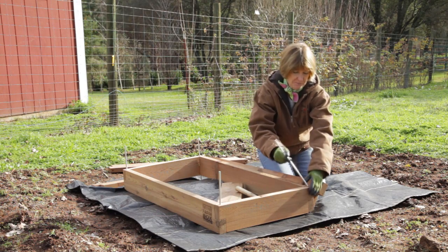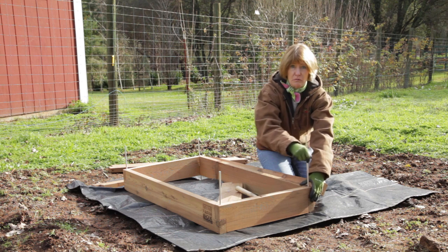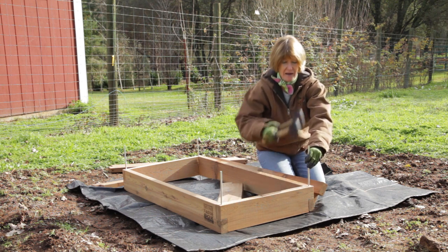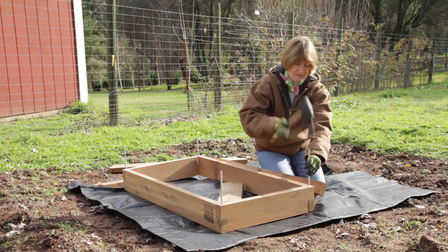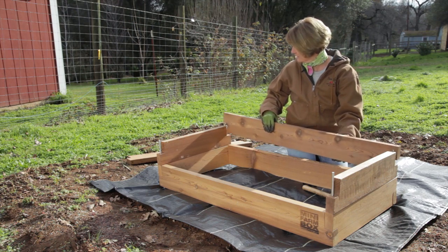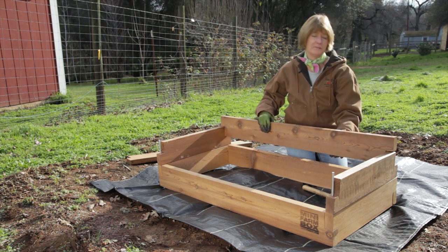These mini farm boxes are great. They come in tables, rolling containers, or beds as large as 4 feet by 8 feet by 17 inches. These are made of attractive untreated cedar. And don't worry about irrigation — there are kits available for the mini farm box.